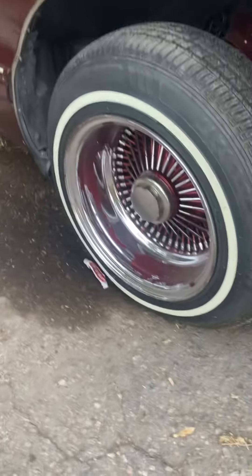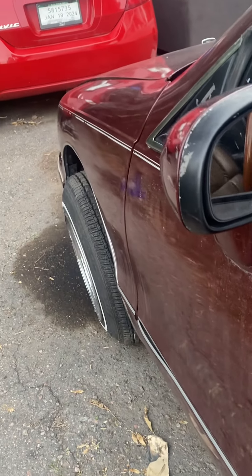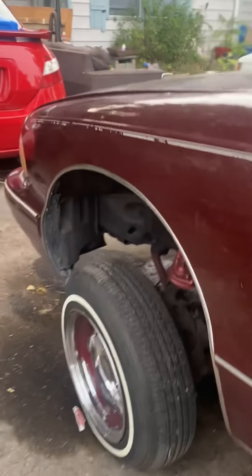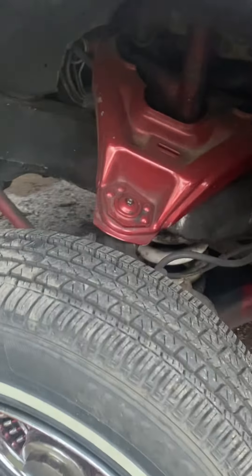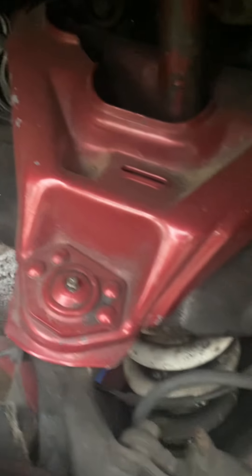If you guys remember we did different A-arms, a little bit of touch up on the paint job. We gotta do a couple of bushings up here at the top — those are coming in next — gotta tighten some bolts down.